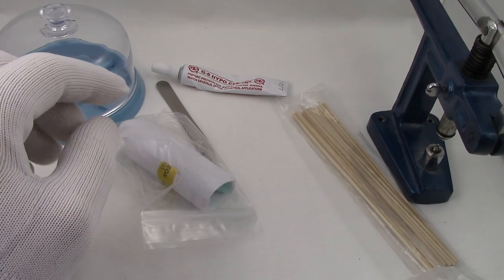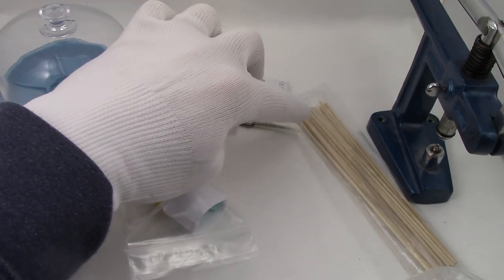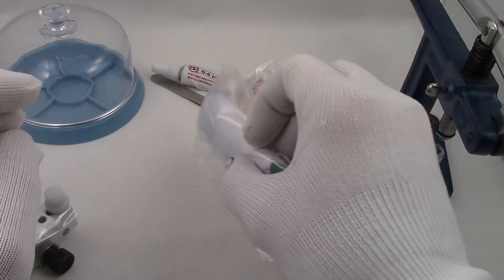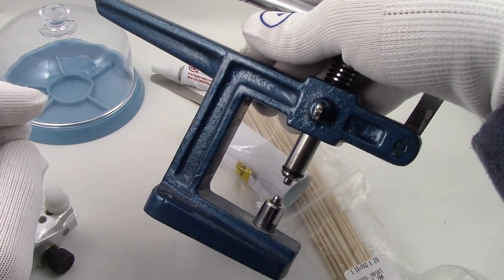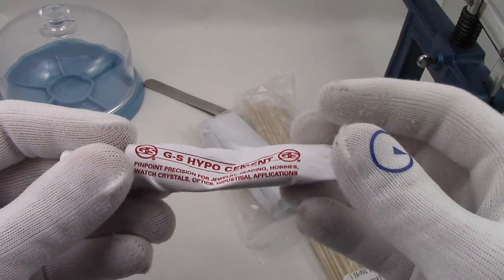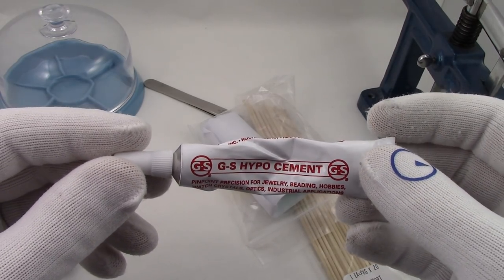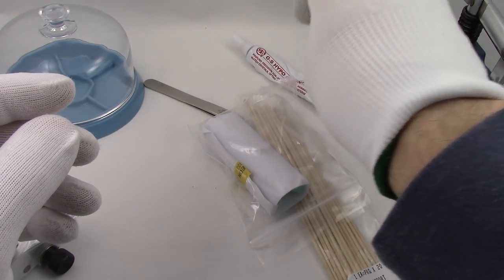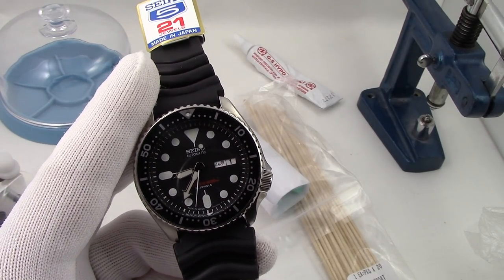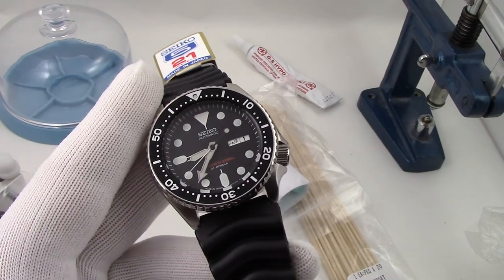We must understand that watches are assembled in a clean environment — not many of us have that capability in our workshops. I also have tweezers, pegwood sticks, radical putty, a case press, a crystal press, and a bunch of assorted dies. I have GS Hypo Cement — it's a crafting glue that comes with a hypodermic needle at the tip, making it convenient for fine application. Also, because we'll be removing the crystal, the watch will technically no longer be certified to ISO 6425 dive watch standards, so you should have it rechecked for water resistance when done.